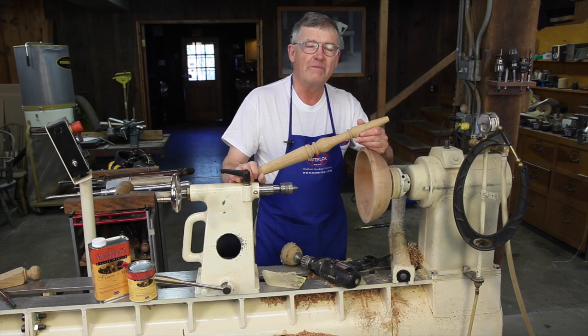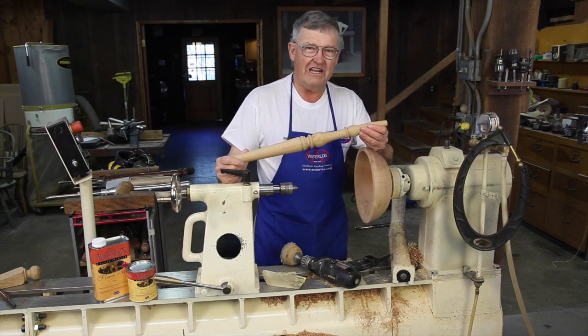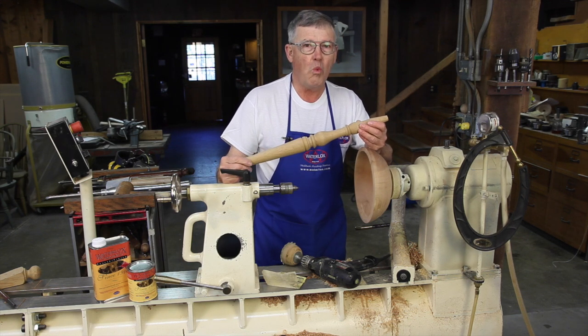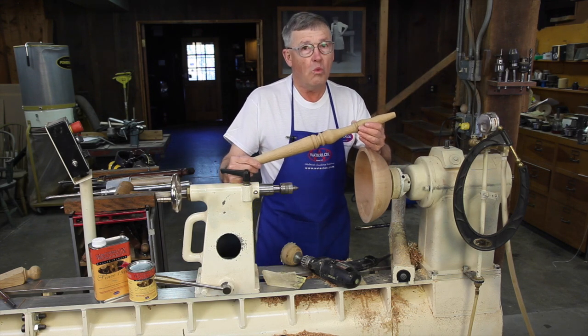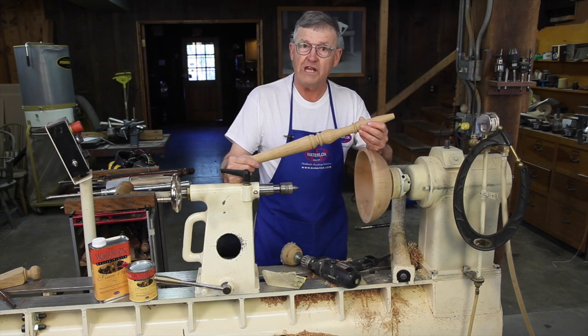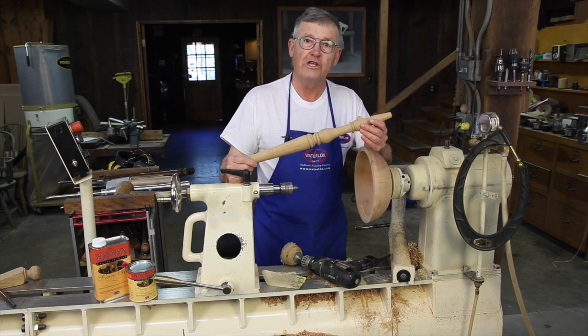Hi, I'm Ernie Conover. I've been turning wood for over 30 years. And when I get to the final stage in any turning, I turn to Waterlox as my finish, for it brings out the natural beauty of the wood. What's more, it's durable and protects a turning, and it's non-toxic once fully cured.